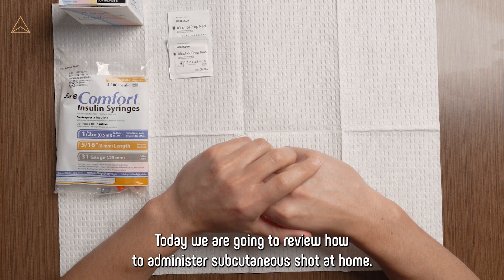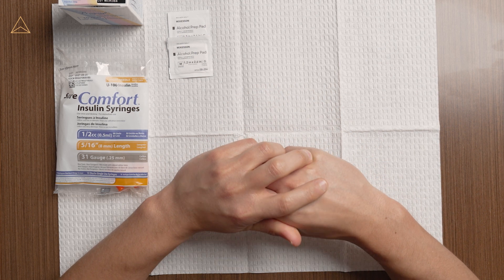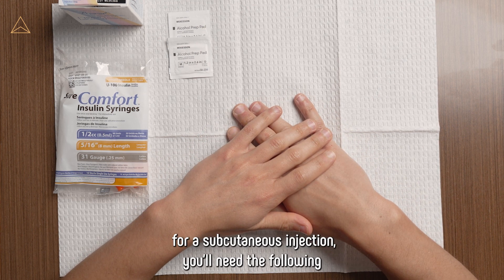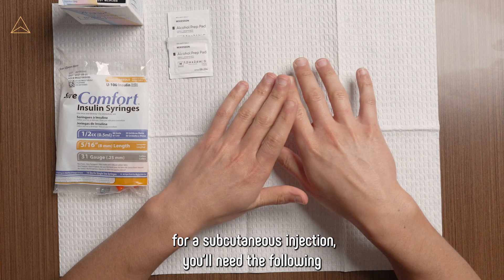Today we are going to review how to administer a subcutaneous shot at home. To get started, arrange all of the necessary supplies on a flat surface. For a subcutaneous injection, you'll need the following.